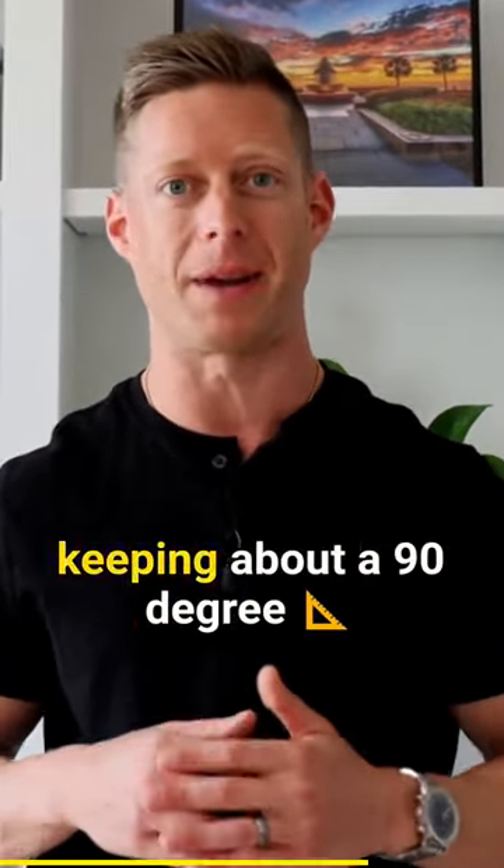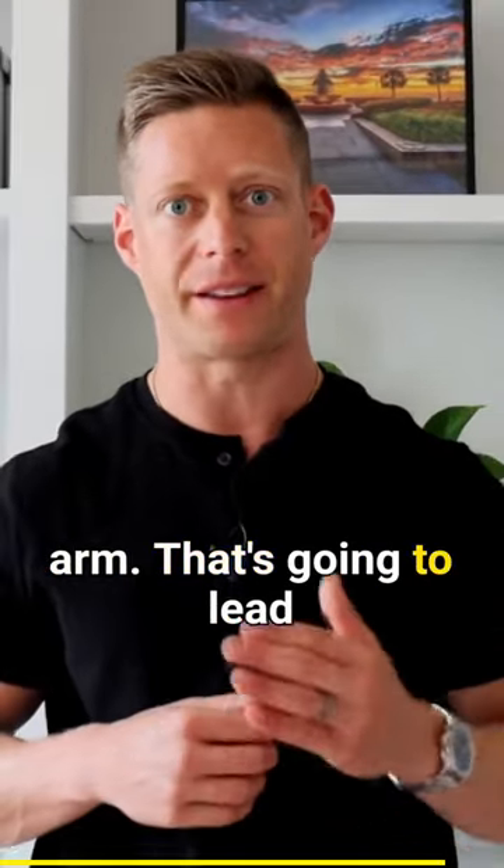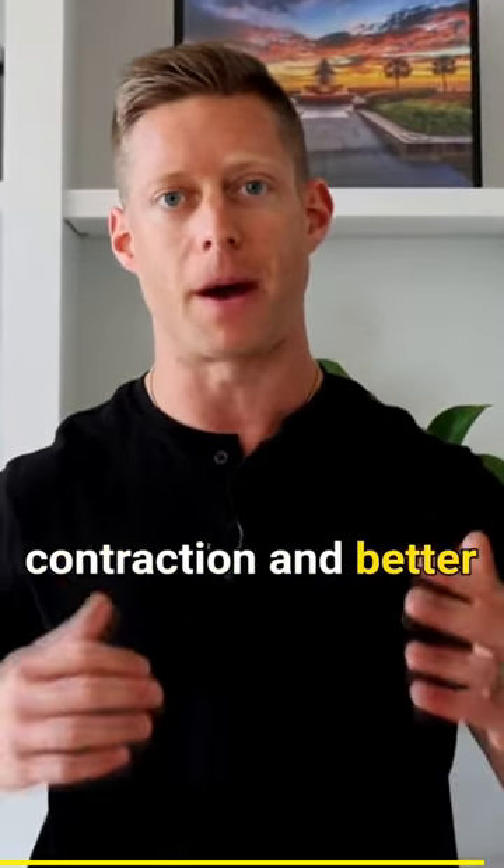So when you're doing your rows, make sure that we're keeping about a 90 degree angle between your forearm and your upper arm. That's going to lead to a much harder contraction and better muscular development.